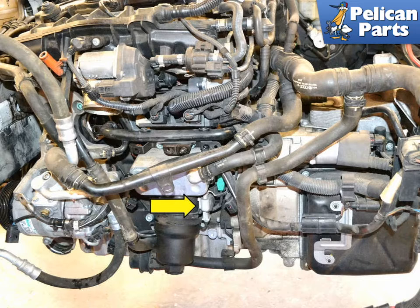Before you remove the sensor, it is a good idea to clean around the sensor area as best you can. There tends to be a lot of oil and grime buildup in this area, and you do not want it getting into the motor. You also want to make sure the new sensor sits flush.